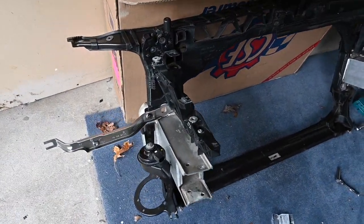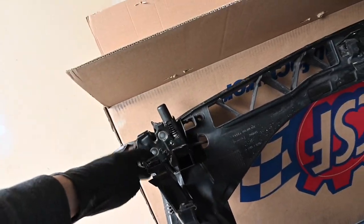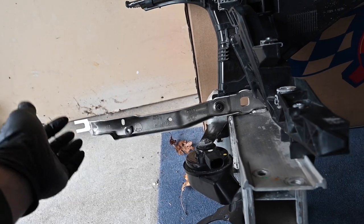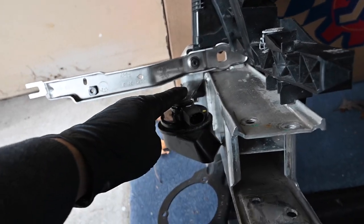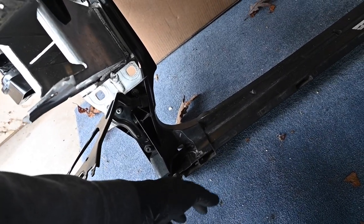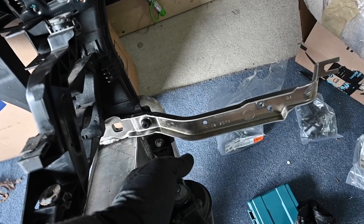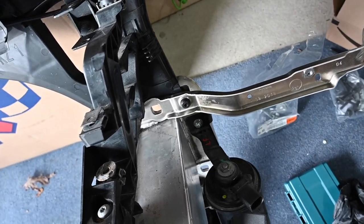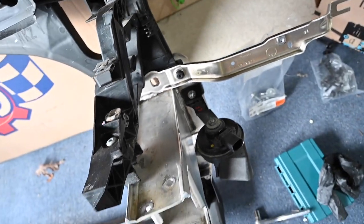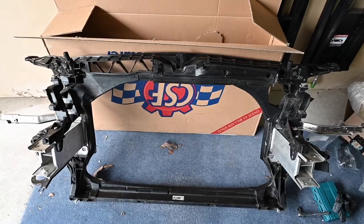I've now mounted all of the items that need to be on the radiator support — the actual radiator support, the hood latches, the headlight brackets, a small bracket I'm not sure what it's for, the horn bracket, and the vacuum pump bracket. We also have the mounting screws for the radiator itself, and the reciprocal of everything on the other side as well. Next thing we're going to do is work on the actual radiator.